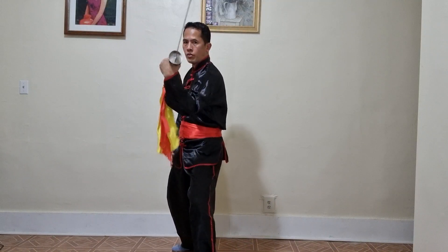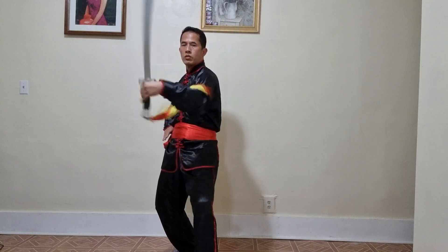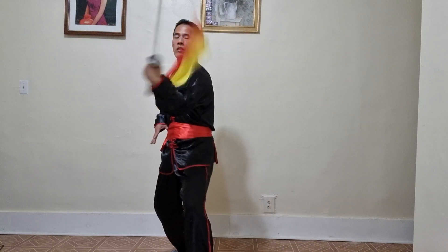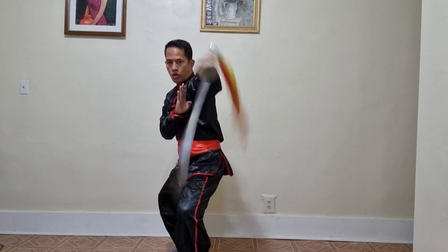Also, you could start from reverse: one, two, one, two, one, two, three, number eight. So now go forward — keep your hands here.